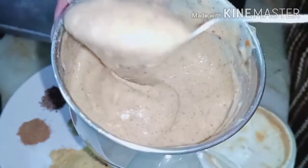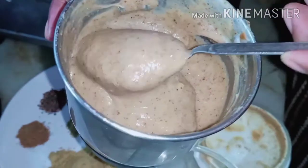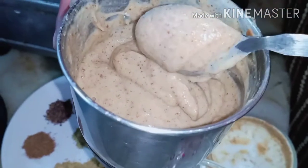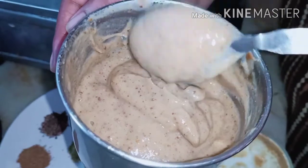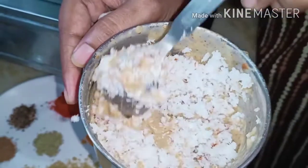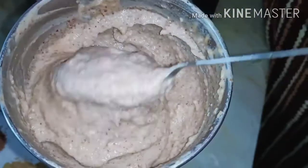Let's cook it. Let's cook it — try one spoon. Let's cook it and we'll cook it. A very good recipe.